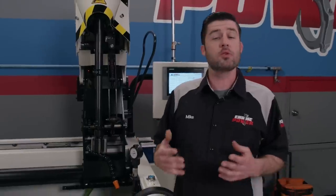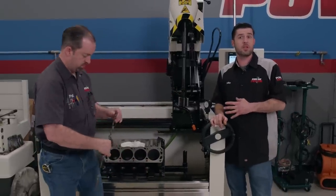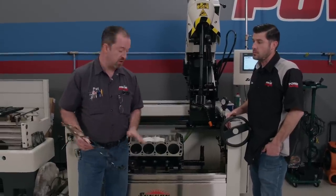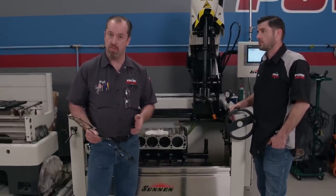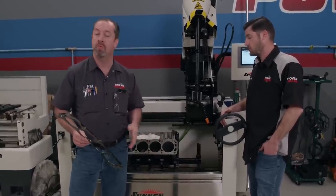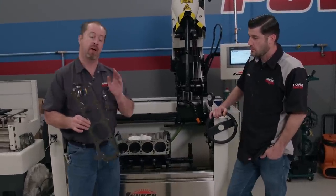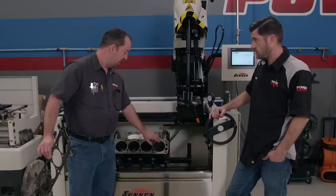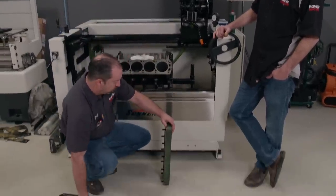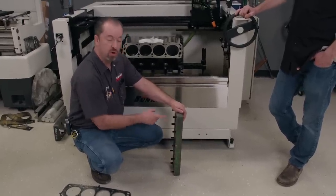What we're referring to is honing this engine with a torque plate attached. What a torque plate does is simulate the distortion in the bore as the cylinder head is bolted on. There are a few things you need to know about torque plate honing before you start. One is the gasket — we are using the same thickness and bore size gasket, because when you clamp the plate down, it will distort the top of the cylinder the same way as the gasket we're running. Also, the length of the bolt is a concern. It has to protrude the same amount out of the torque plate as it does in the cylinder head, so we'll go measure that.